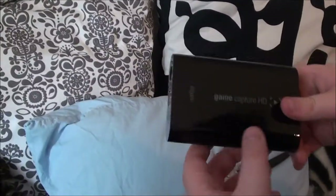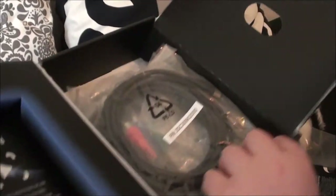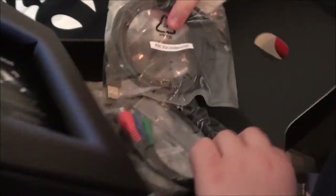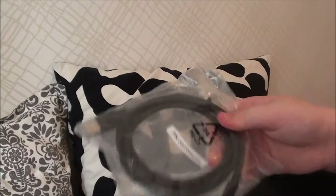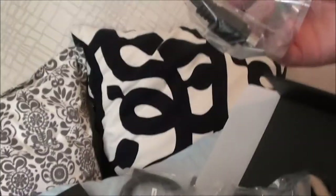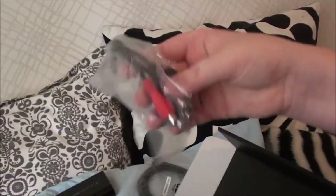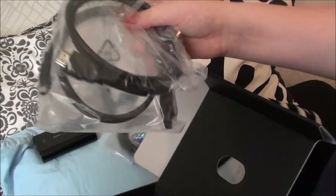But let's open more. Let's put that over here and let's go with all the cables. So there were a few cables with this. Here's the USB port which will send the data over and give it power, I believe. Here is the AV cable. Looking cool. And here we have our HDMI and another one.